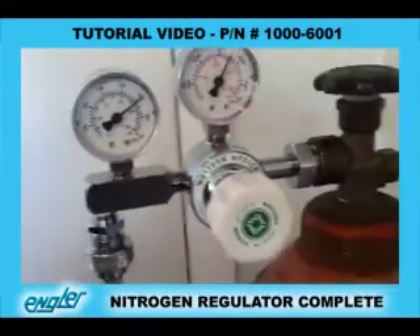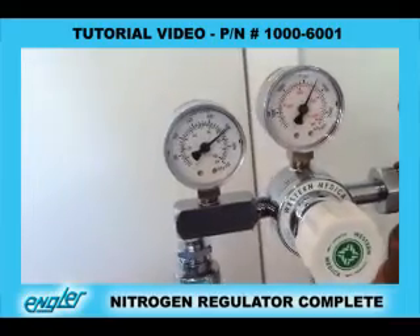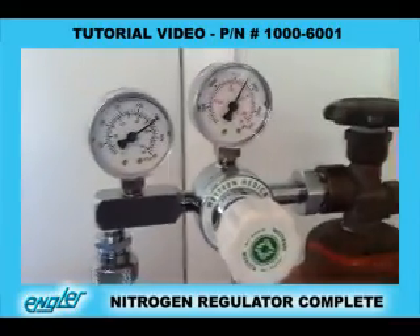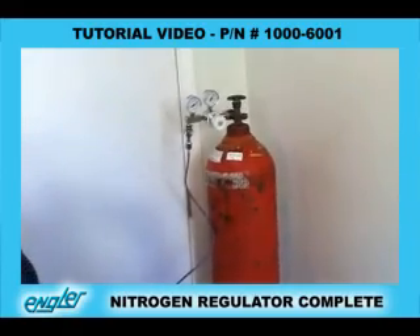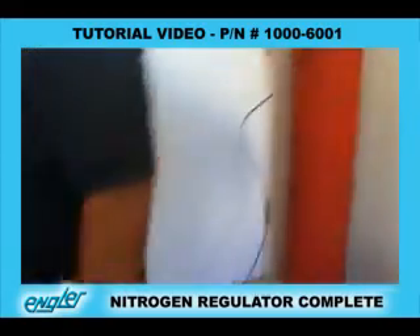If you do not have that pressure going to the Mini, then you can pop the hoses off inside and it will damage it and void the warranty. The nitrogen and the regulator is set to 75 PSI to the Mini.